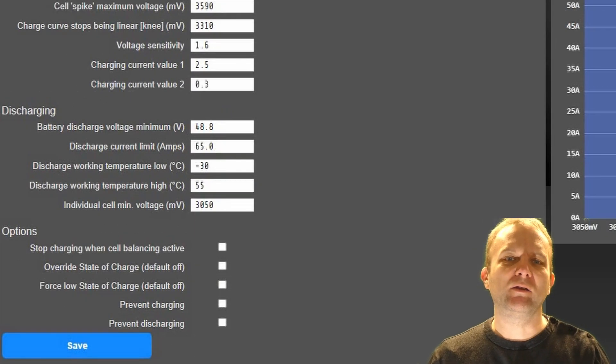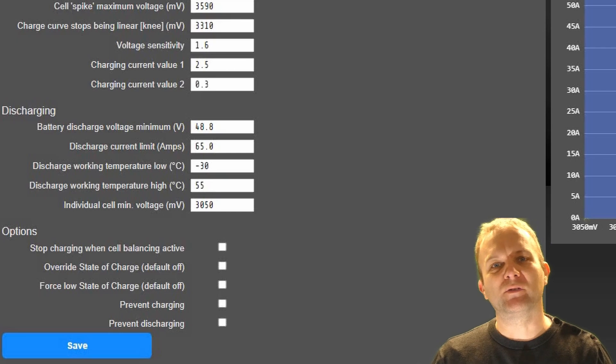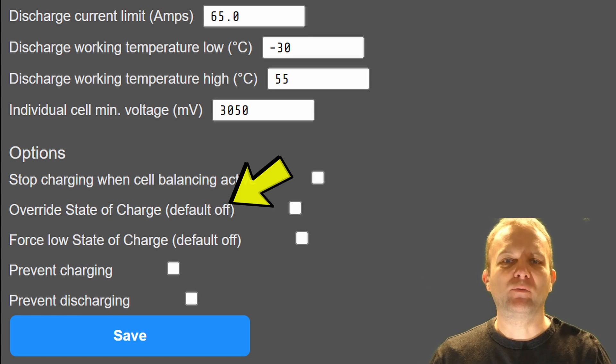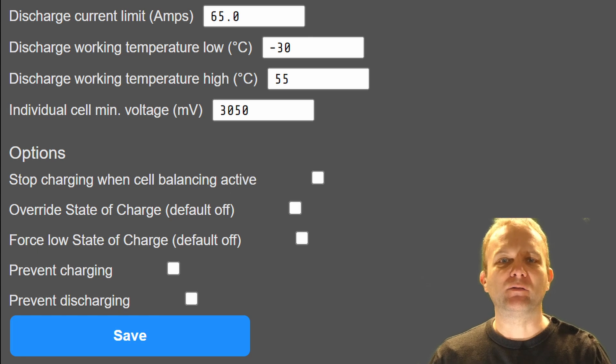In the discharge settings, again you have control over the voltages, temperatures and the minimum cell voltage. There are also a few options you can select — normally these are all switched off. The first will stop charging if any cell is balancing. This is likely to cause the charger to switch on and off frequently, as the cell voltage will drop when charging is stopped. The second option will force the state of charge reported to the charger to be artificially set.